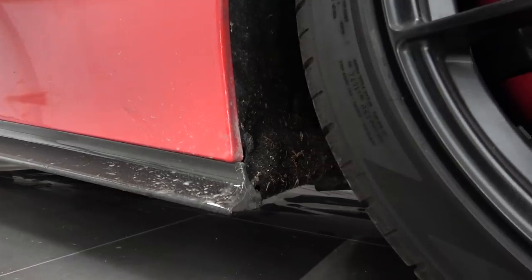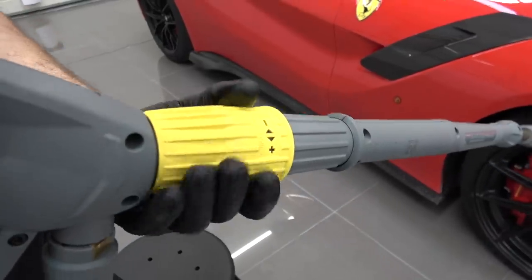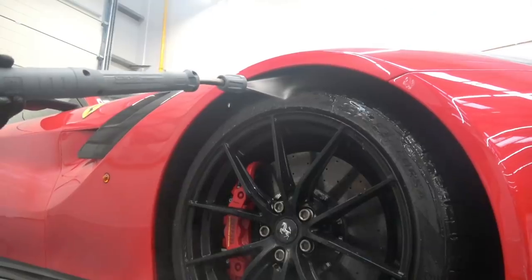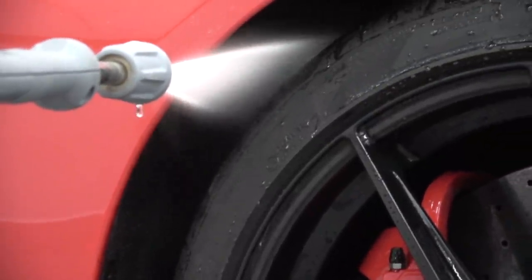First stage: we're going to rinse the wheels, the tyres, and the inner arches. With this pressure washer, the good thing is we can control the pressure of how fast the water comes out. You don't want too much pressure — you want to be very delicate. The majority of people don't have access to an adjustable pressure washer, so my advice would be don't go too close. If you do have any stone chips and the jet wash gets in between that, it could start to chip away some of the lacquer. Around the edges, be a little bit careful and keep a distance with the pressure washer.